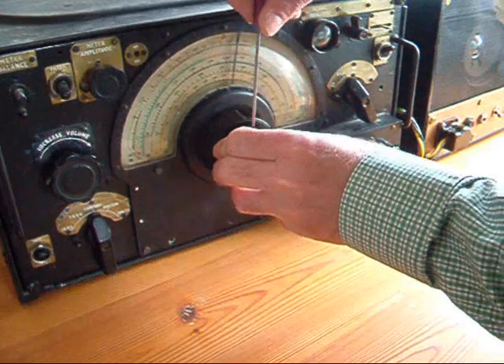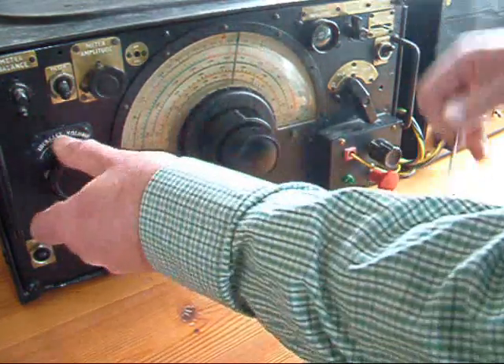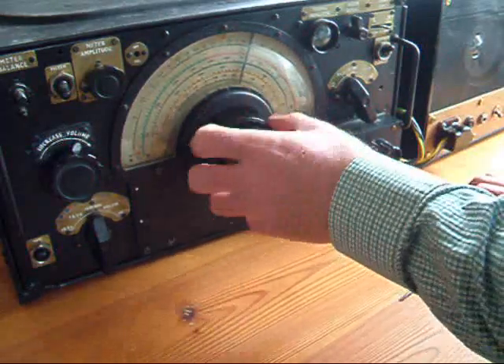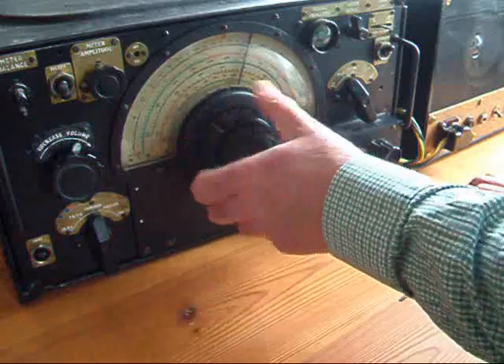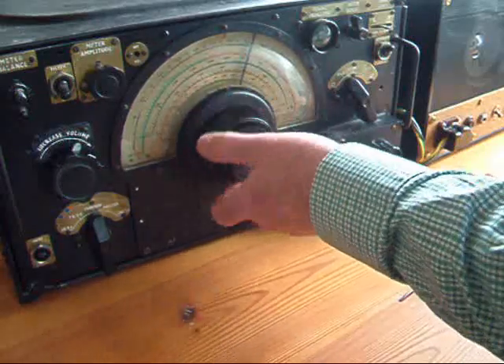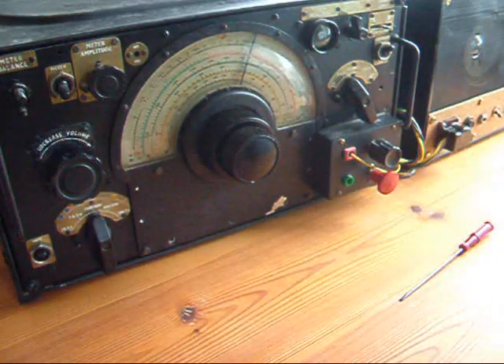So again, quickly reassembling it. Push the knob on. I hope that's interesting and it helps you. Thanks for watching.